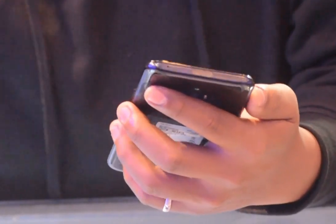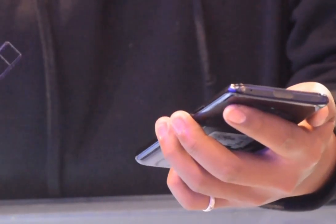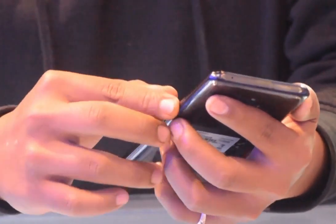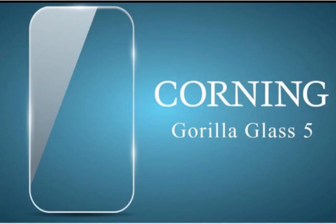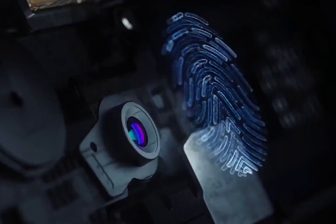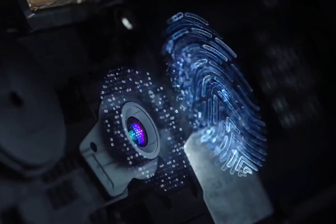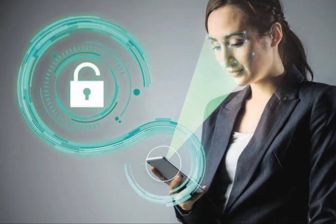Magic turn on. SIM type: dual SIM with 4G and a book door for G. Memory card slot: dedicated slot, hybrid dedicated slot. Screen type is multi-touch capacitive screen with Corning Gorilla Glass 5. Gorilla Glass protection. Fingerprint sensor on the screen.